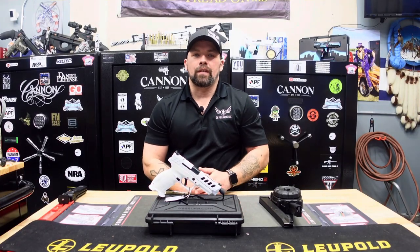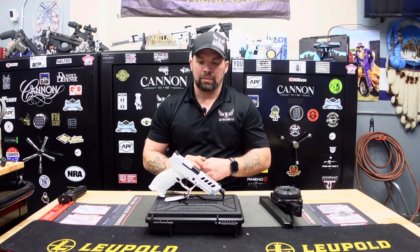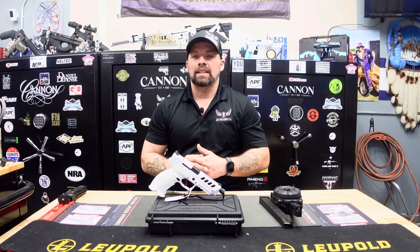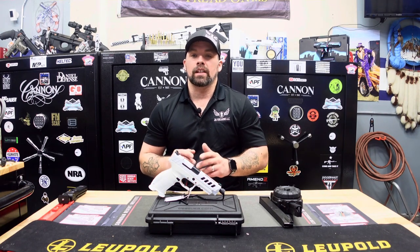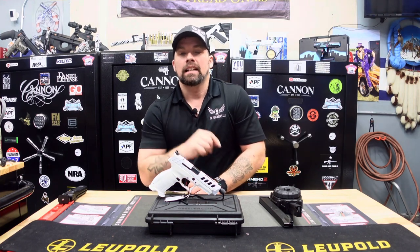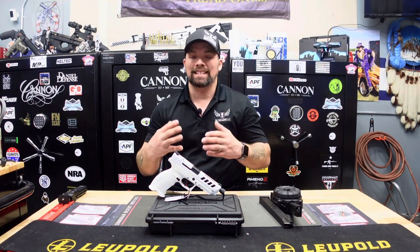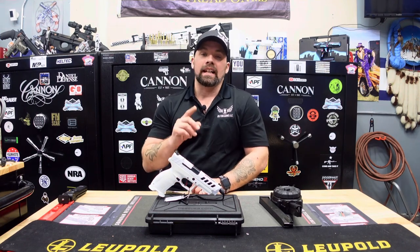Welcome and thanks for joining us at JK Firearms. I'm Jay, your host, doing another product review — a tabletop review of a very cool pistol we just got into stock. First, let's thank all of our supporters and subscribers, whether you're joining us on YouTube, Instagram, Twitter, or Facebook. Please click that subscription button below on YouTube — it helps our channel and algorithm get these videos out to like-minded individuals.